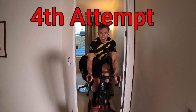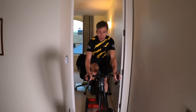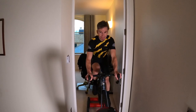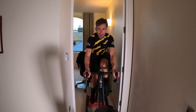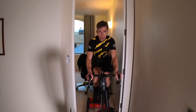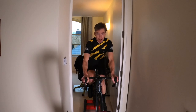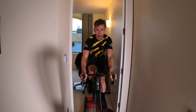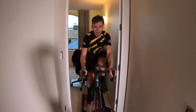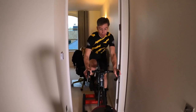Welcome to attempt number four on the rollers. It's the first time I've been able to complete 20 minutes without banging into the door frame — little victories. Just doing two minutes at 200 watts, two minutes at 240 watts alternating, aiming for about half an hour. I can't lift my hand off the bar yet... well, let's try. There we go! Scott Hewish from Command TV, eat your heart out.